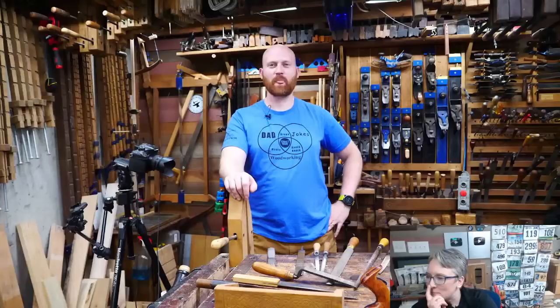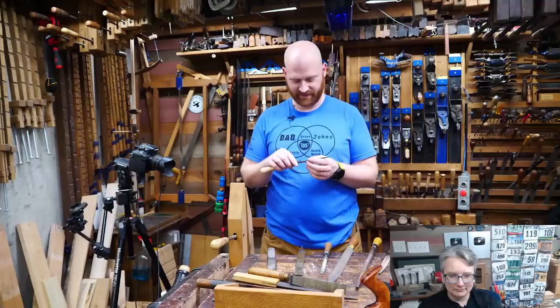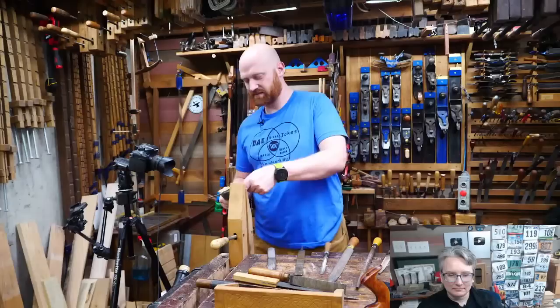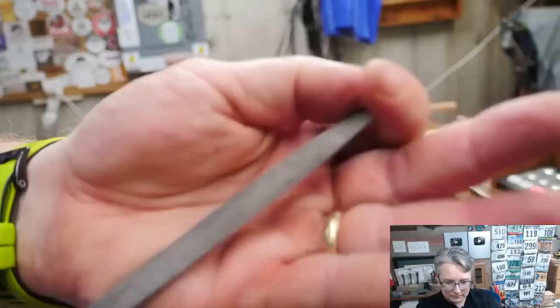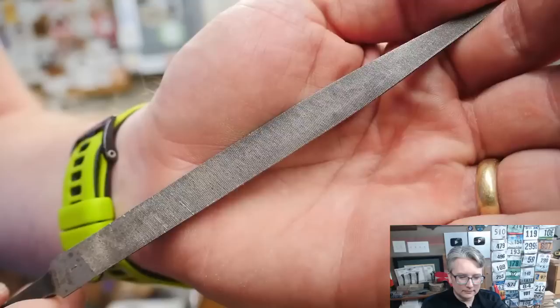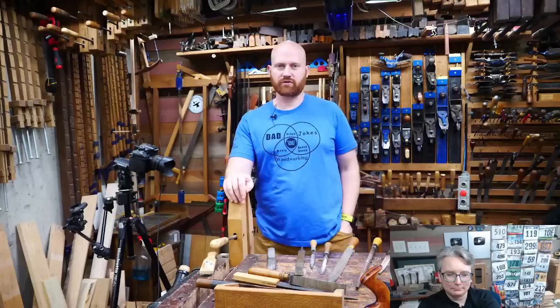Brandon Chanal asks what grit is the finest file. Grit — I don't know exactly. Get a good file card and clean them out — it's amazing how much nicer a file works when you clean it. Zooming in, you can see the teeth size. I'd say it's generally considered extra fine, and I can get a finish-ready finish off of that.